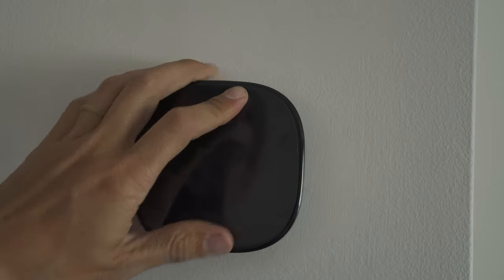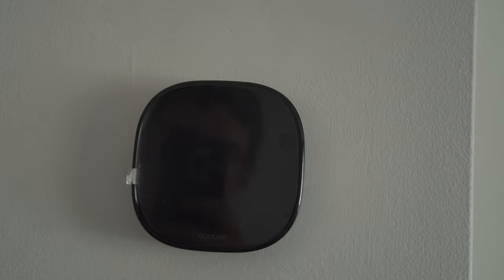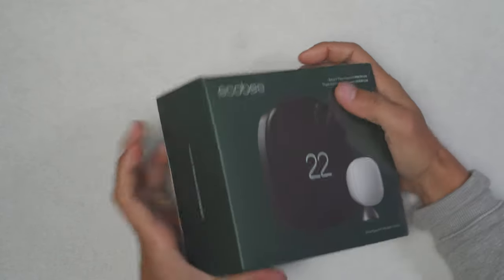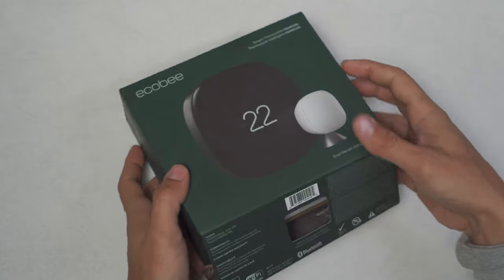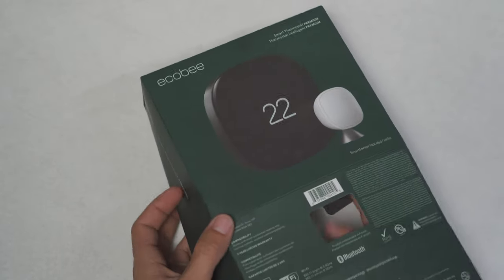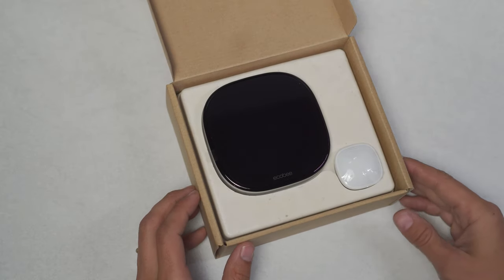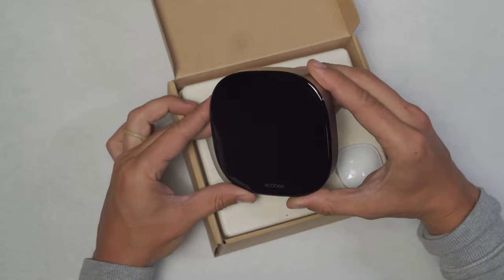First thing it has a 50% larger display than the previous thermostat. It's got metal on the side, a slightly different user experience, and it has an air quality score now. It has Siri and Alexa instead of just Alexa, and my favorite feature is that it has a smoke alarm detector.